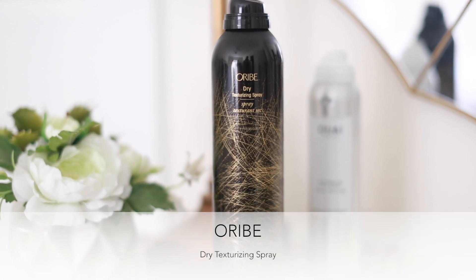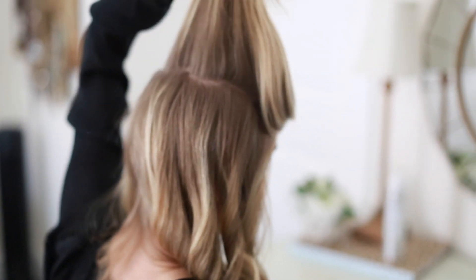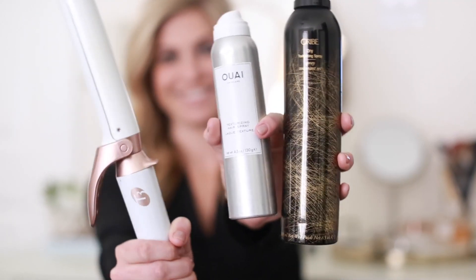The first thing I do to prep my hair is use Orbe's Dry Texturizing Spray. A more affordable option is Waze Dry Texturizing Spray. I love both of them — it's just totally personal preference. I'm going to link these products below so you can click and buy them directly.